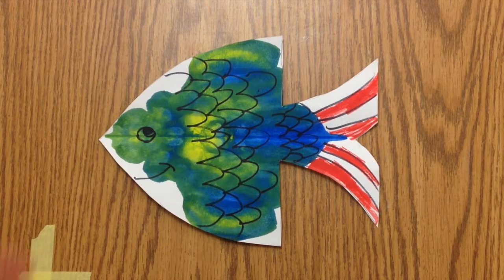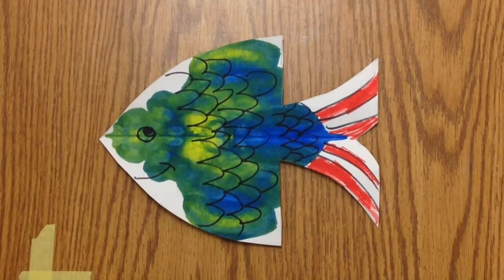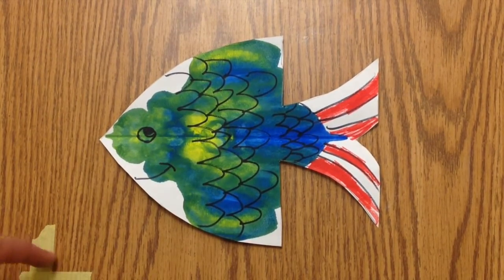Today we're going to take our color mix fish that we made secondary colors with and we're going to cut it out into a fish using a template.